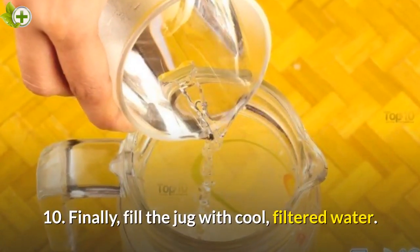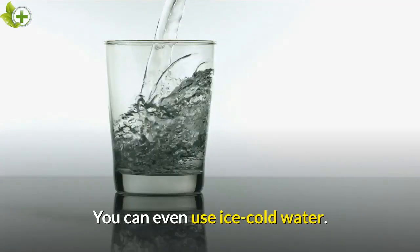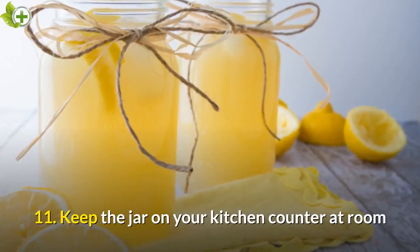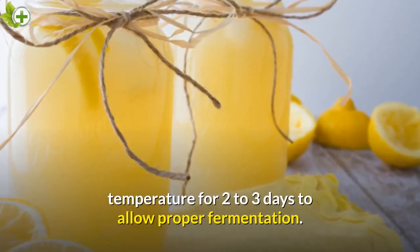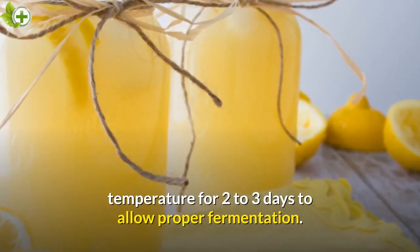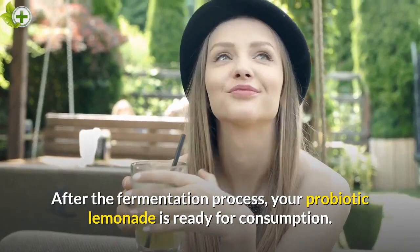Step 10: Finally, fill the jug with cool, filtered water. You can even use ice cold water. Step 11: Keep the jar on your kitchen counter at room temperature for 2-3 days to allow proper fermentation. After the fermentation process, your probiotic lemonade is ready for consumption.